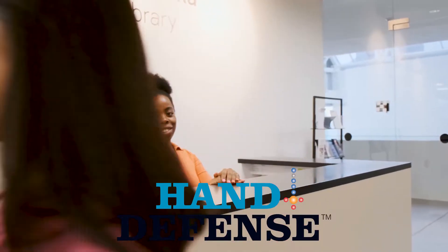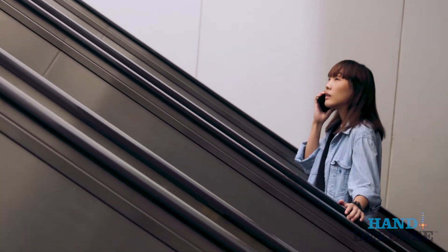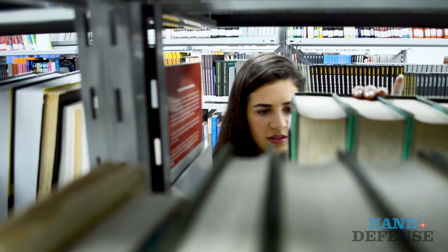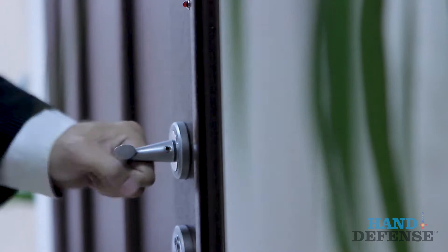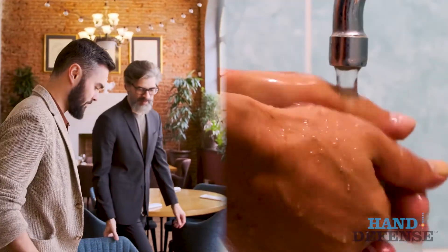You touch plenty of high traffic surfaces each hour of the day, and you're not the only one touching those surfaces. Simply said, bacteria and viruses can be spread from one person to the next from things like door handles, countertops, money, and most of all handshakes. And washing your hands isn't always readily available.